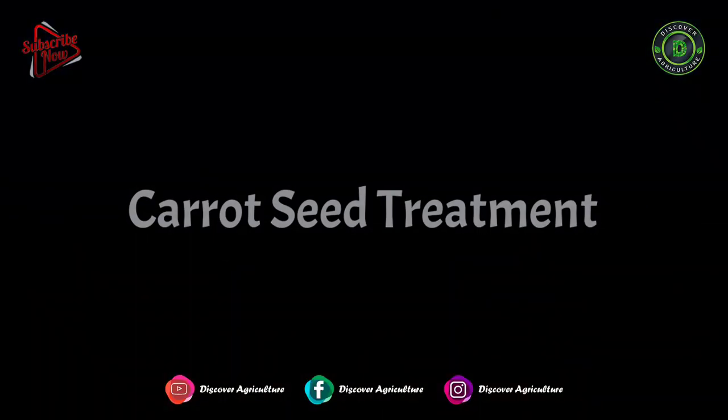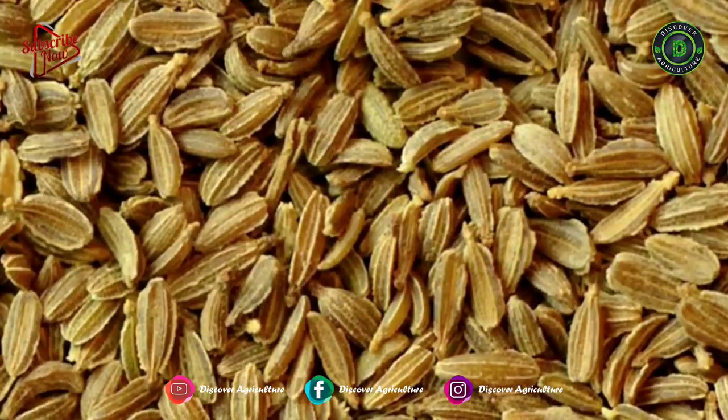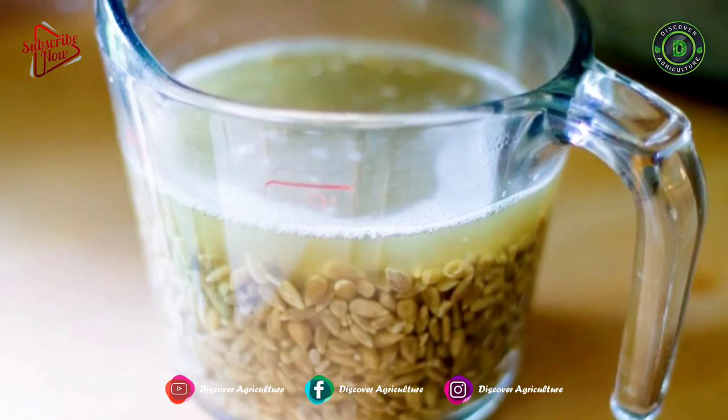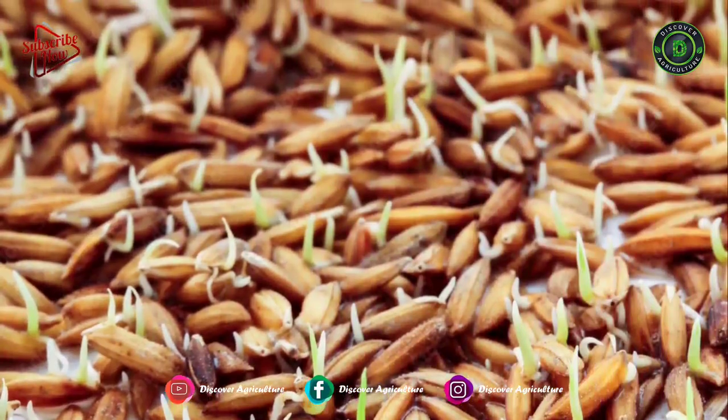Carrot Seed Treatment: 4 to 5 kg of seed is sufficient for sowing 1 acre of land. Before sowing, soak seeds in water for 12 to 24 hours. This will increase the seed germination rate.